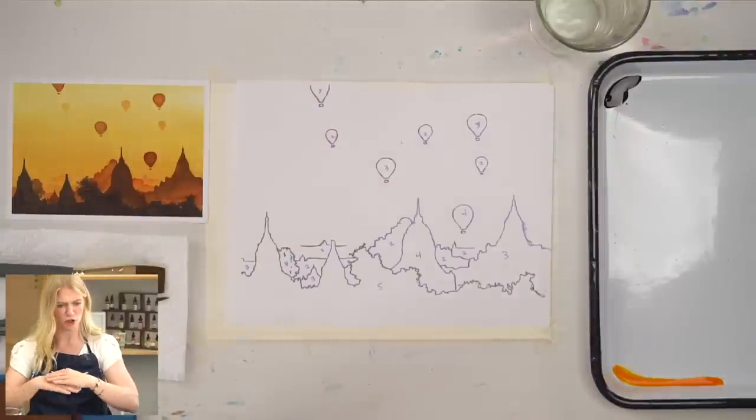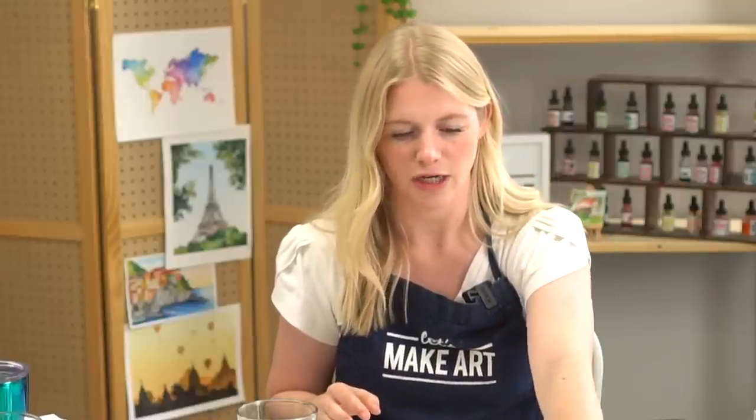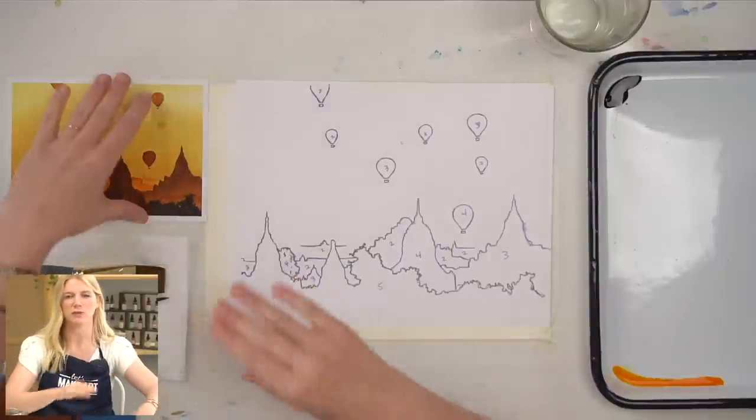I want to acknowledge that someone let us know when the project was announced that Southeast Asia actually refers to 13 different countries with all different cultures, so this project is mistitled and that's totally my fault. This actually is in Myanmar, and the reference photo I used I found on Unsplash from Charlie Castello — so Charlie, thank you so much. Other countries in the region include the Philippines, Thailand, and others. There are 13 different ones; this one specifically is Myanmar.